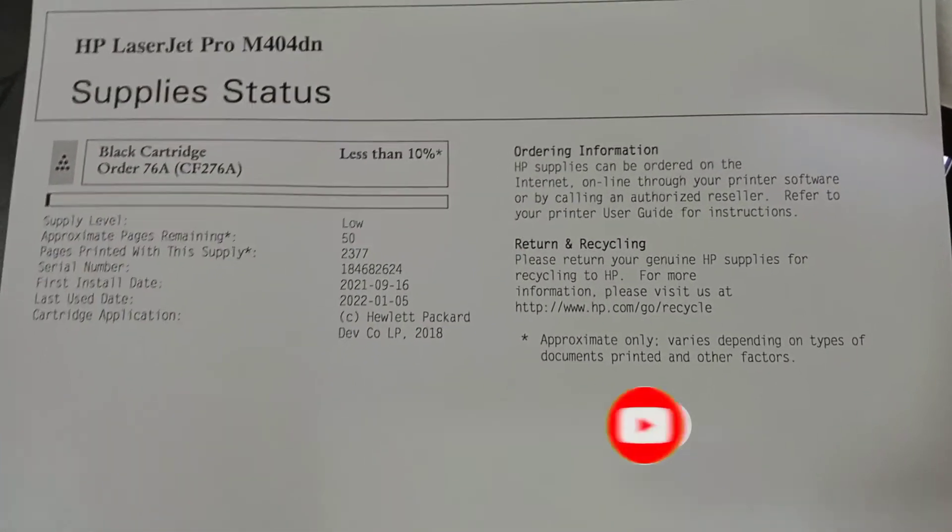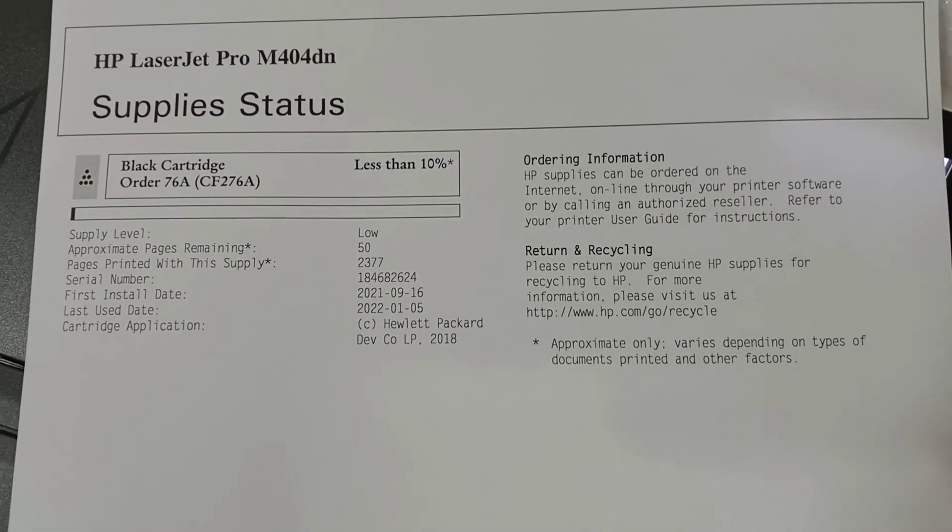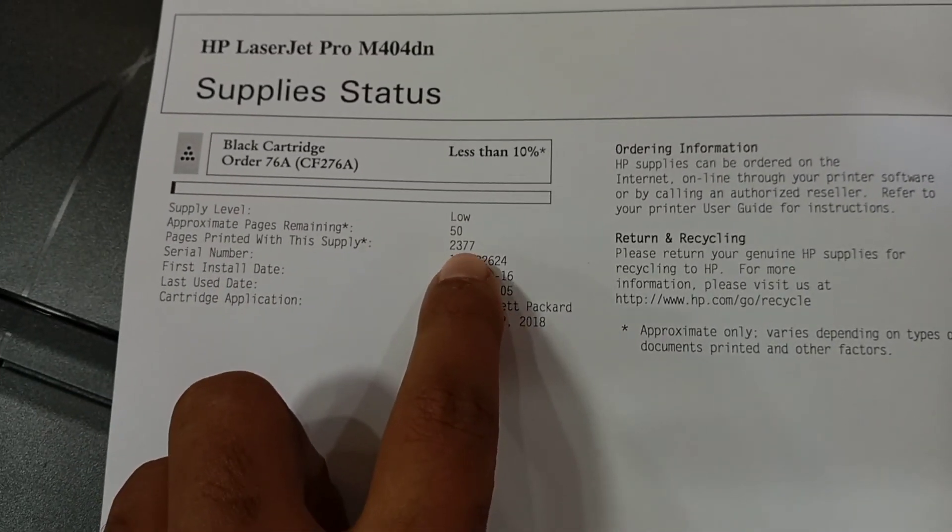Here you can see the report of the supply status. The remaining pages are 50, so you should take action and replace your cartridge as soon as possible.